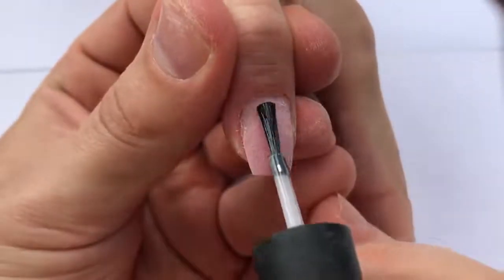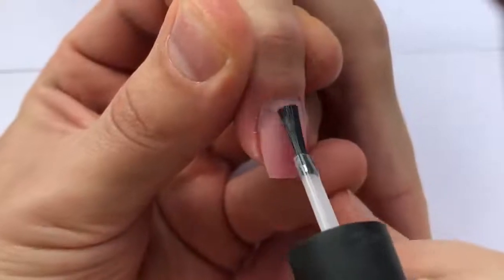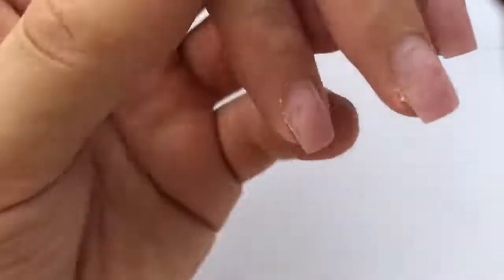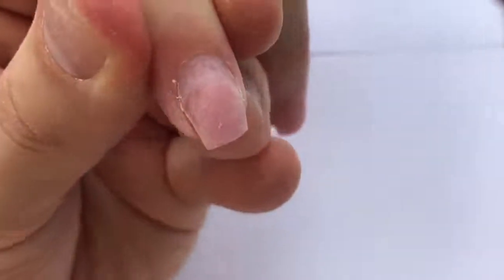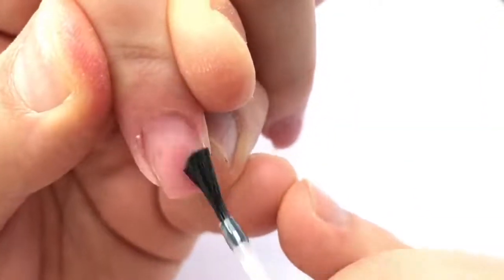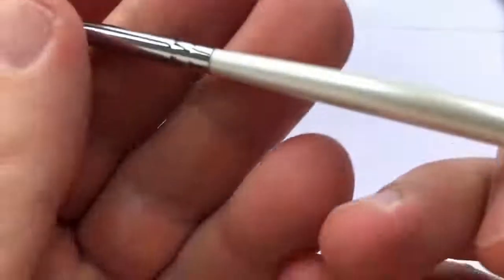I've made the shape for these nails using the file and I'm working with gel primer — not acid primer. I never use acid primers for making nails because they cause allergic reactions. The light is perfect — it's evening now and the weather is fantastic.